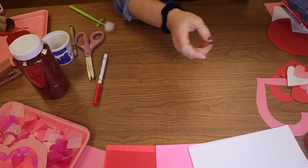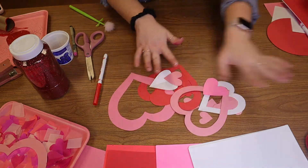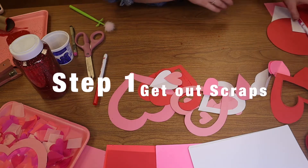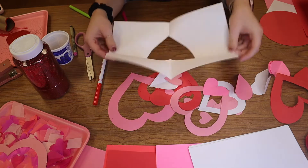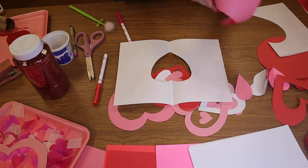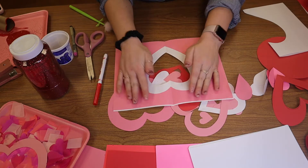Now that we have made three sets of cards, we have so many scraps. Look at this — we have scraps where we have a beautiful little heart cut out. I've got a pink one too. Let's see if we can do something fun with that.